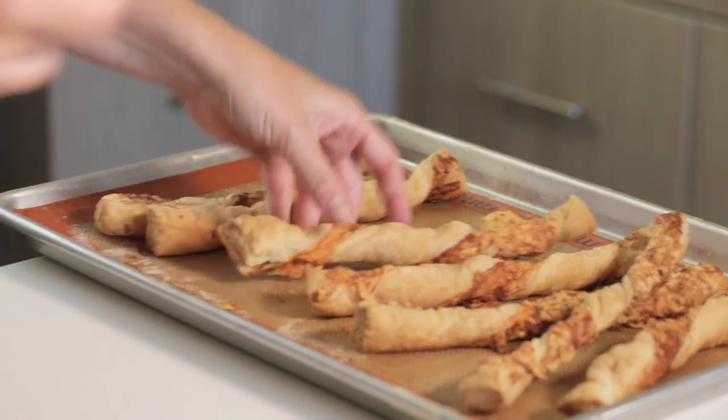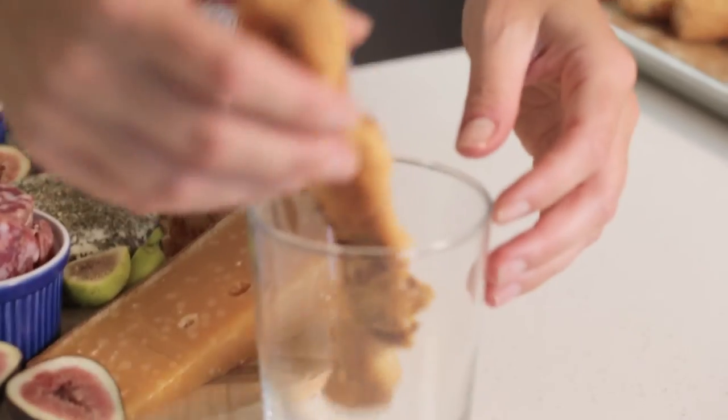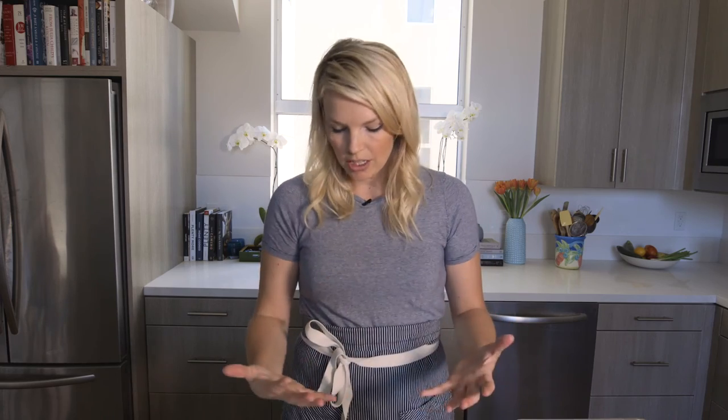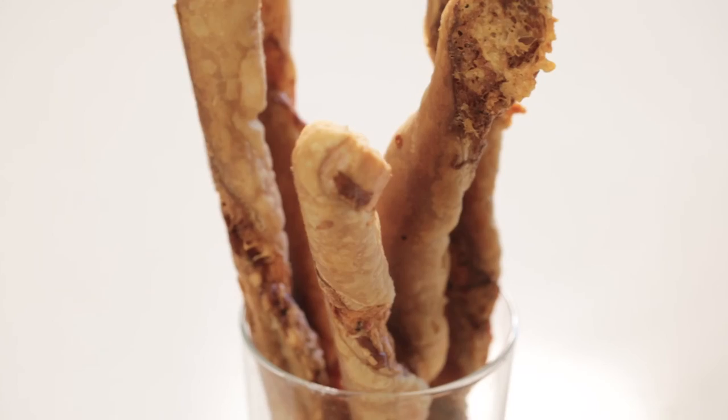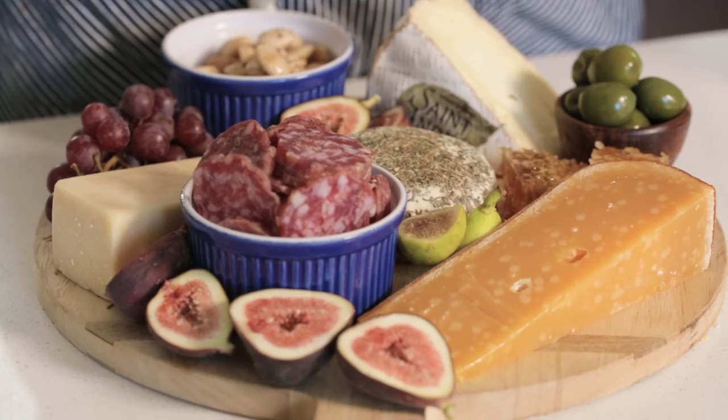My cheese board is set up and the cheese straws are done. I've pulled them out of the oven — they're nice and brown — and I'm going to put them right into a cup and serve them next to the cheese board. You've got fruit, meat, carbs, and cheese — it's kind of everything I want in a meal. So there you have it: the ultimate cheese board. I cannot wait to dive in. This is my perfect meal. If you liked what you saw, make sure to subscribe below or tune in every week as I post a new recipe video. See you next time.